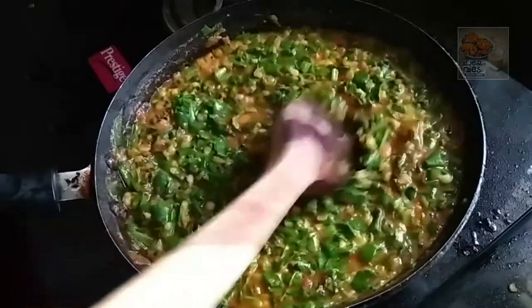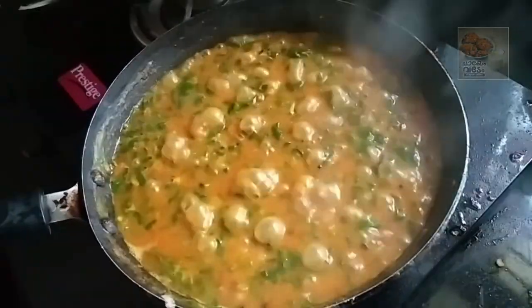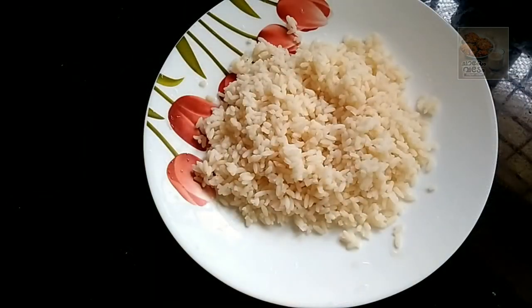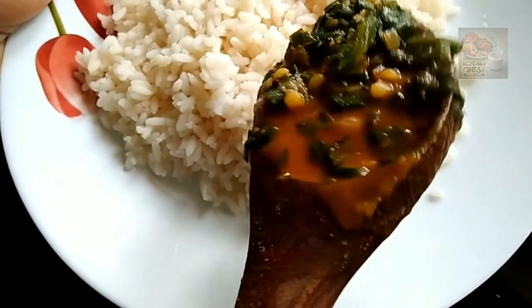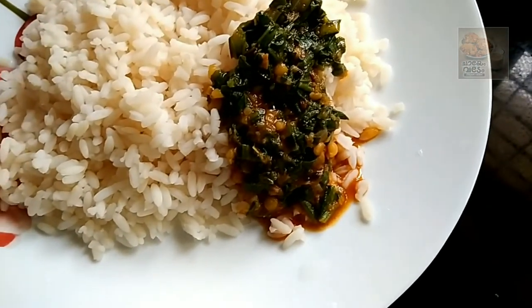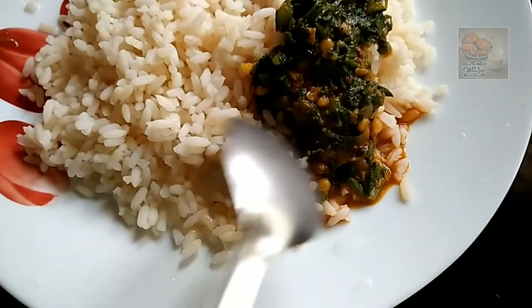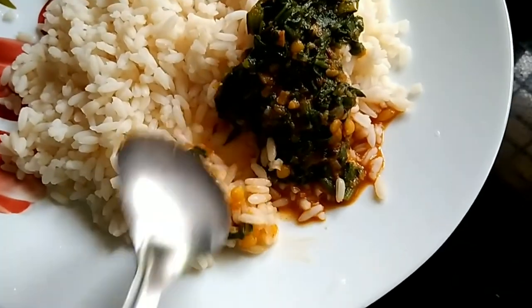Let's put the curry in here. It's a nice taste and healthy. We are ready for this dish. Thank you.